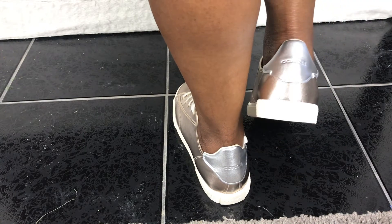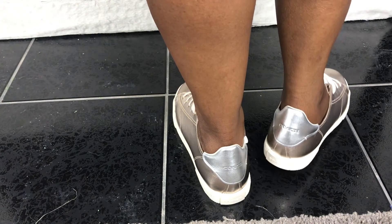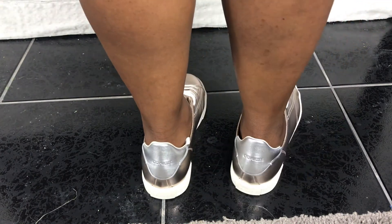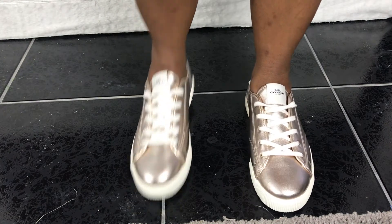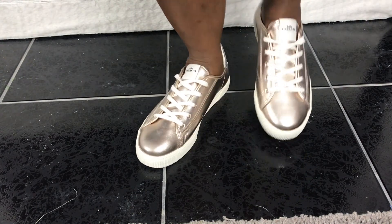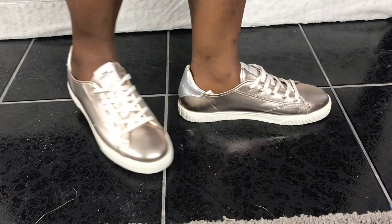That would be worn mostly in the spring and summer months. In the winter, to dress it up, I would probably wear some cute disco pants — all black with a cute black sweater. Like I said, all-black fit, but the disco pants still dress up the shoe.